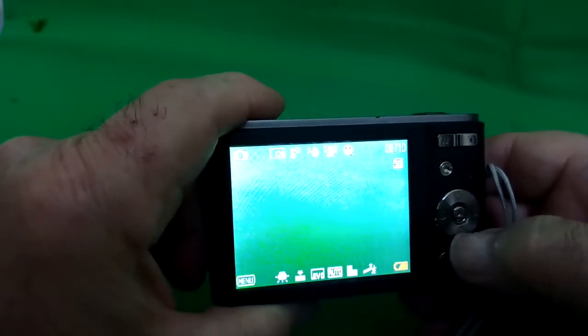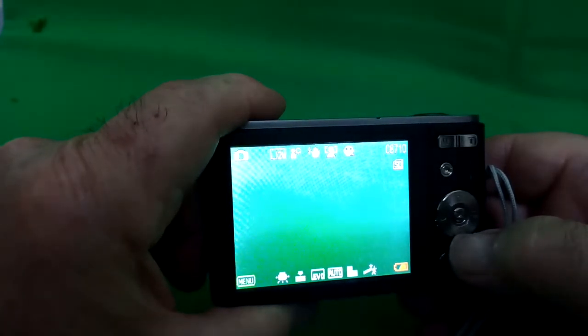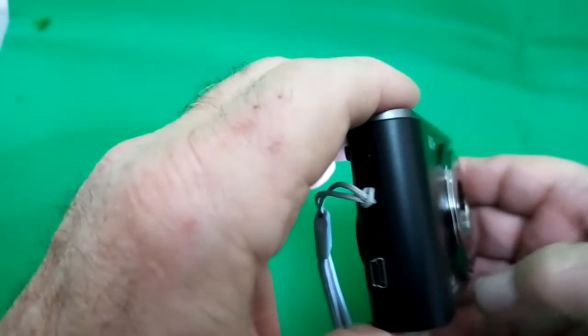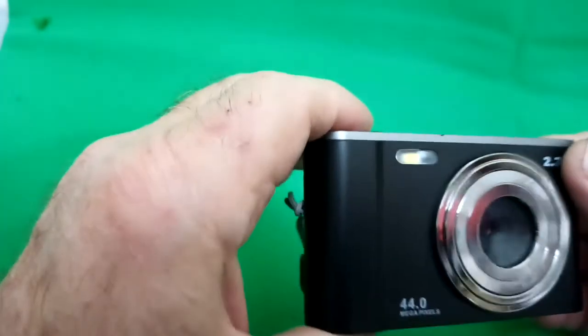Down the bottom here is a delete button which you can use to delete things when you're in view mode. On the side there's the anchor point for the lanyard and the A to mini-B charger and data transfer lead. I did manage to connect it to my computer but you need to avoid plugging it into a USB 3 port — transfer was just too slow, so I took the memory card out and put it into my computer.